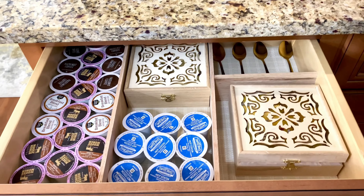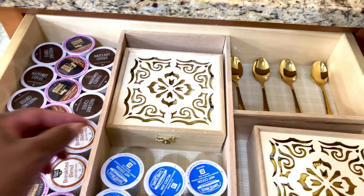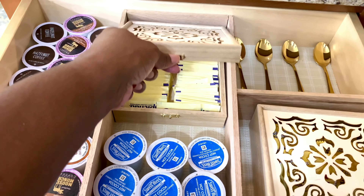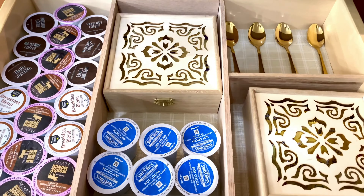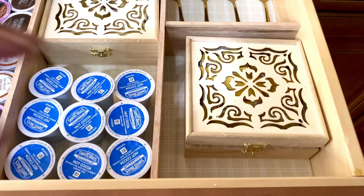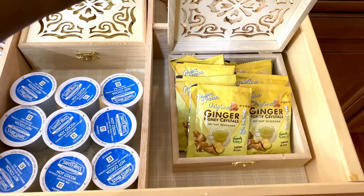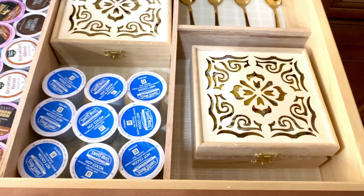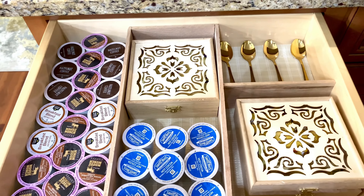Here in the first drawer on the left side, I have all of my coffee K-cups. Then in the middle are my hot chocolates — I love hot chocolate. I was always a hot chocolate girl, but recently I'm more coffee. In that first box I have my sugar packets, and then over here in the second box — my little $3.99 boxes that I didn't even paint, left them just as they were — I keep my tea bags. And up above I have some extra coffee stirrers and my little gold spoons.